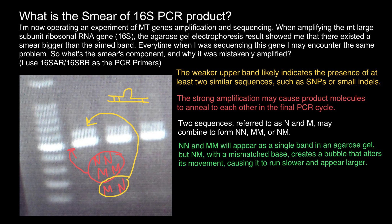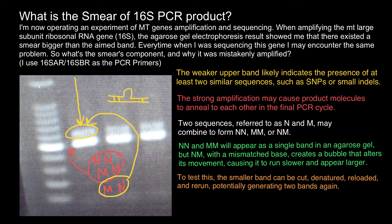The heteroduplex band just runs at a slower rate through the gel, so it is interpreted as a larger size band. To test this idea, you can cut out the smaller stronger band and denature it.